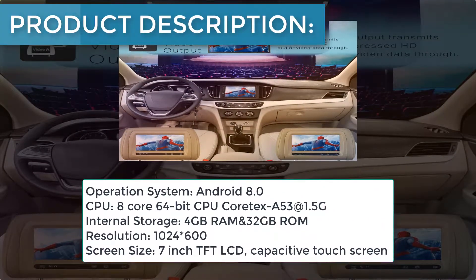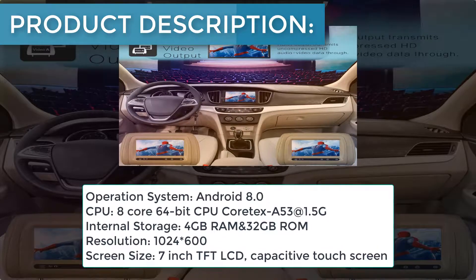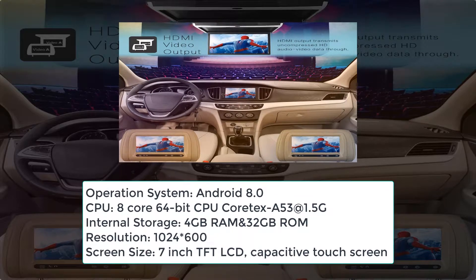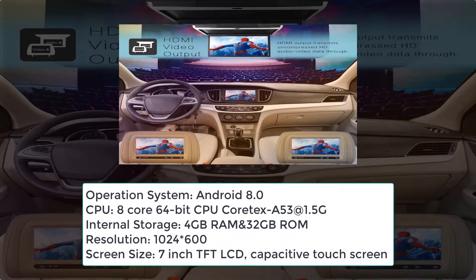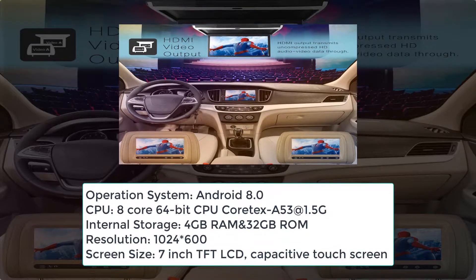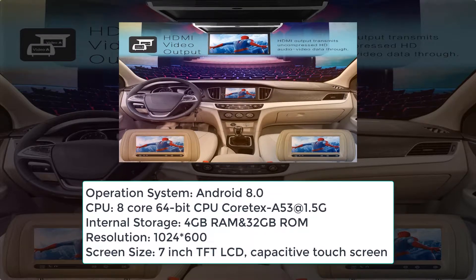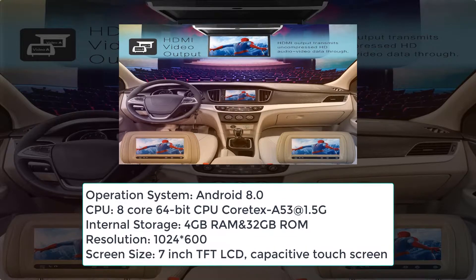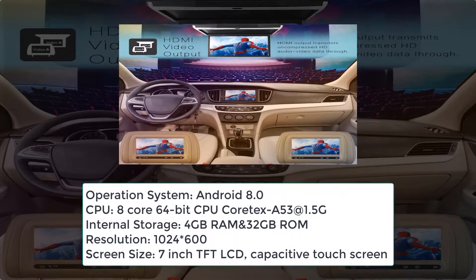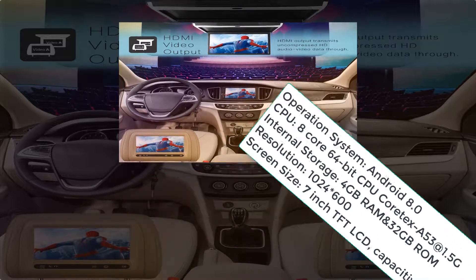Product specifications: Operation system — Android 8.0. CPU — 8-core 64-bit Cortex-A53 at 1.5GHz. Internal storage — 4GB RAM and 32GB ROM. Resolution — 1024×600. Screen size — 7-inch TFT LCD capacitive touchscreen.